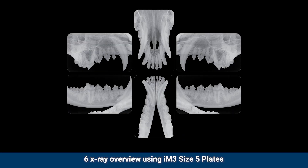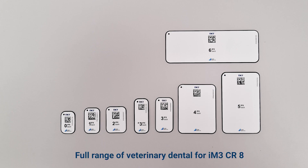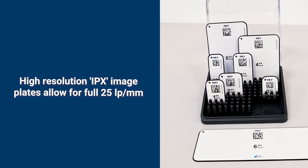Six X-ray overview using IM3 size 5 plates. A full range of veterinary dental plates is available for the IM3 CR8. High-resolution IPX image plates allow for full 25 LP per millimeter resolution.